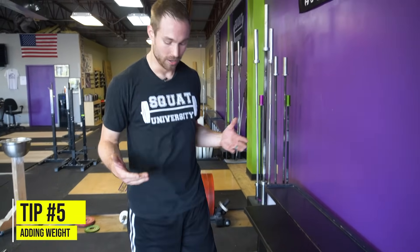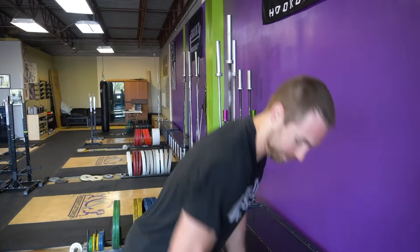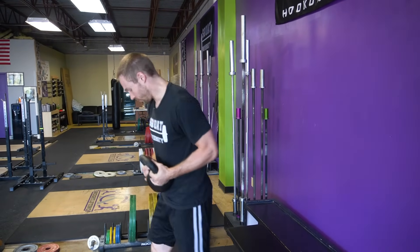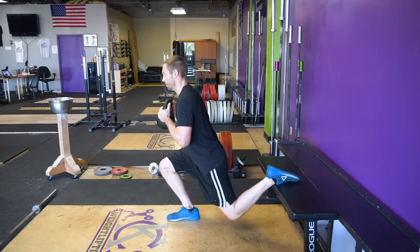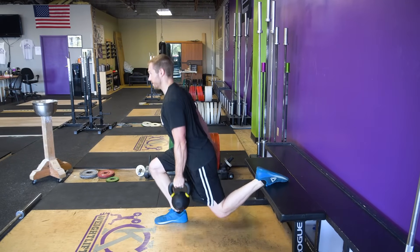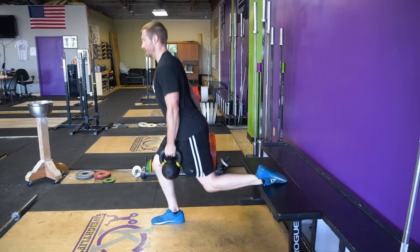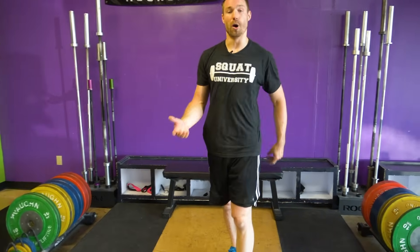Now let's talk about weighting this. At the start, just body weight alone is going to be pretty tough for some people. You can then move to a kettlebell or dumbbell — hold it right by your chest. Remember, 90% through the front leg, hold it up, down, and back up. You can also progress this eventually to a barbell on your back, like I did at the start of today's video. That is the Bulgarian split squat checklist: box height, length, width, foot positioning, and how much weight we want through our front foot.